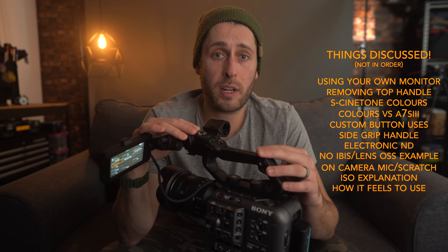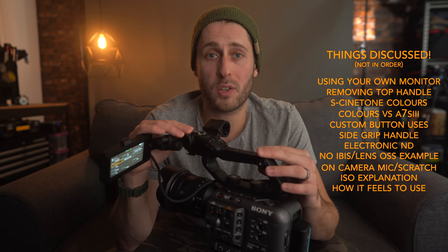Now spec-wise, I'll be fully up front — I'm not covering everything today, I'm covering very specific things. Gerald Undone has already won the Oscar for the FX6 review, so why would I even bother trying?